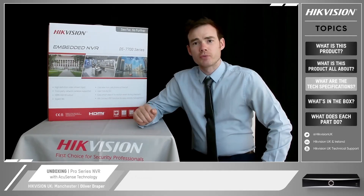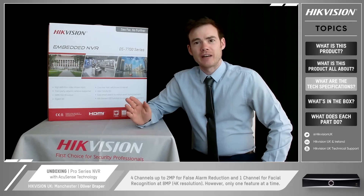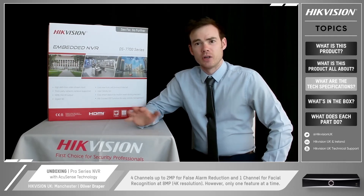In this particular model we can do up to four channels at two megapixel for false alarm reduction, and we can do one channel for facial recognition at eight megapixels — that's our 4K resolution. However, I do need to point out that you can only have one feature enabled at any one time. So you either have one channel facial recognition, or you do four channels with false alarm reduction. You cannot do both at the same time, so you need to pick and choose what you want this equipment to do.